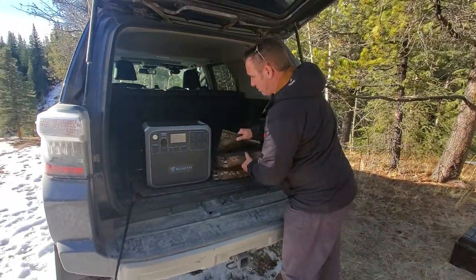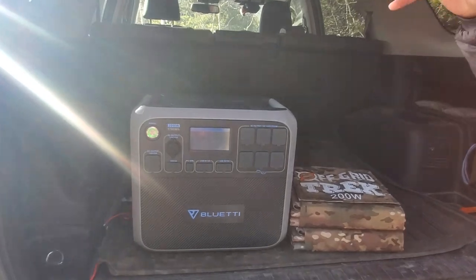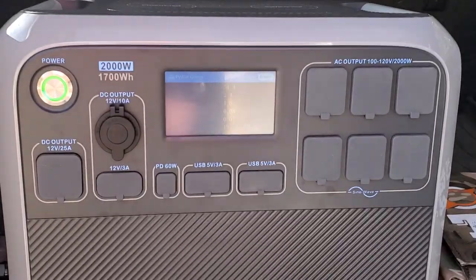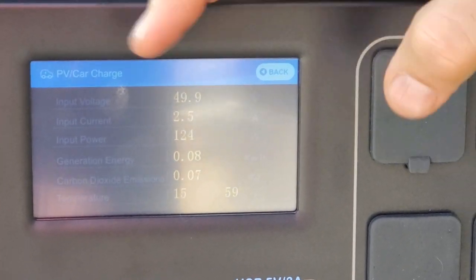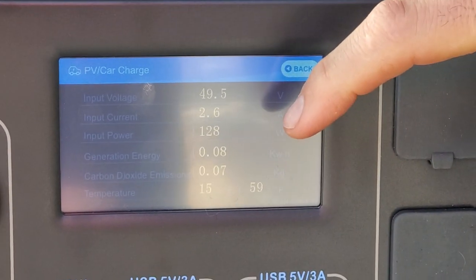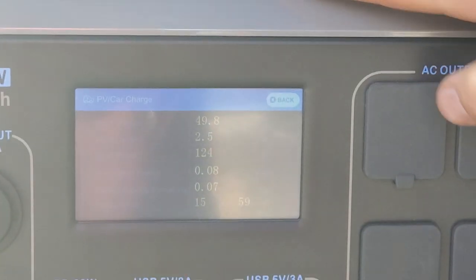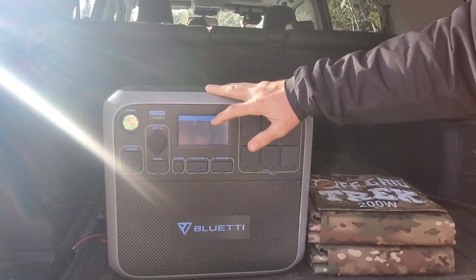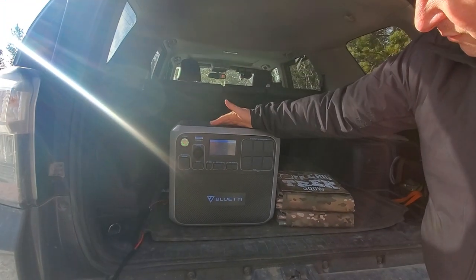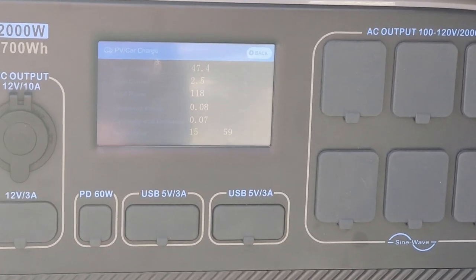I'm just going to show you the screen here. Like I said earlier, the haze just came in. We had close to 300 watts going in before. Right now, just touching the screen — it's not as good as before. We saw just under 160 watts. And we had just under 52 volts going in, because when we set these up in series it doubles up the voltage, not the amperage.